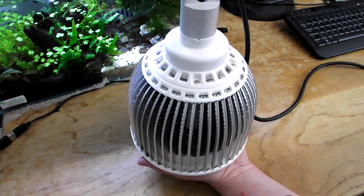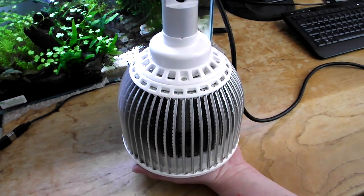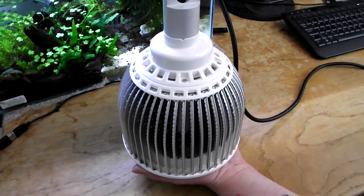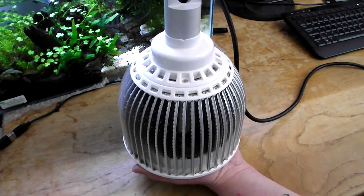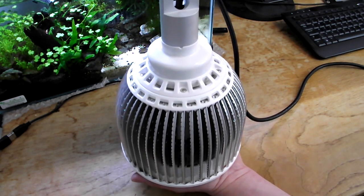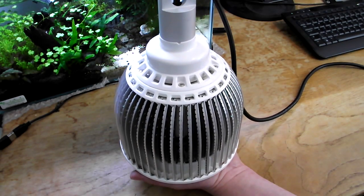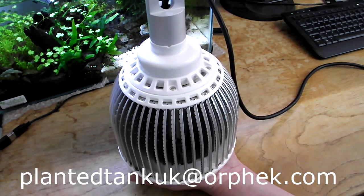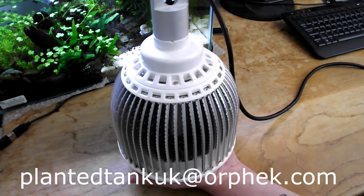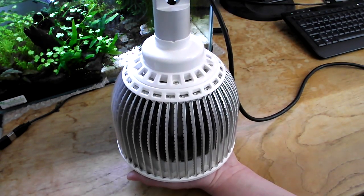Currently these lights retail for around about 210 pounds, and that's shipped to your door with no other cost involved. If people would like to purchase these lights, they can buy them through me as I've become an agent for Orfec. You can just email plantedtankuk@orfec.com and your emails come through to me and I can arrange for the lights to be shipped directly to you.